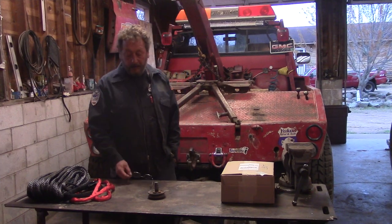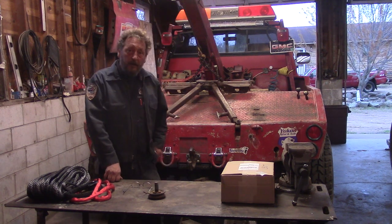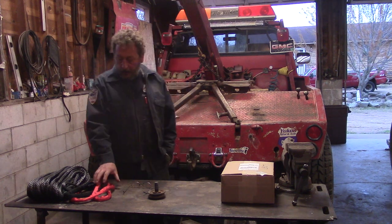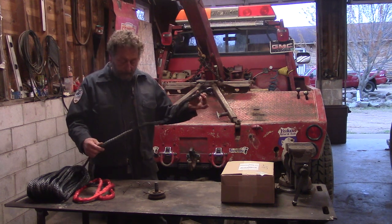Hi there. Welcome again to BSF Recovery Team. We're still in the garage trying to get the wrecker ready for Memorial Weekend. And if you remember, we have some new winch rope to try out on the wrecker boom.